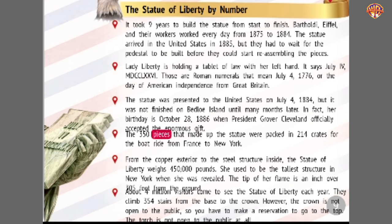The 350 pieces that made up the statue were packed in 214 crates for the boat ride from France to New York. From the copper exterior to the steel structure inside, the Statue of Liberty weighs 450,000 pounds. She used to be the tallest structure in New York when she was revealed. The tip of her flame is just over 305 feet from the ground. About four million visitors come to see the Statue of Liberty each year. They climb 354 stairs from the base to the crown. However, the crown is not open to the public, so you have to make a reservation to go to the top. The torch is not open to the public at all.